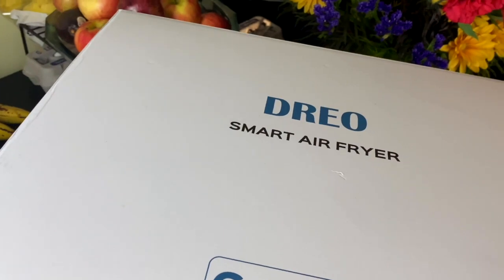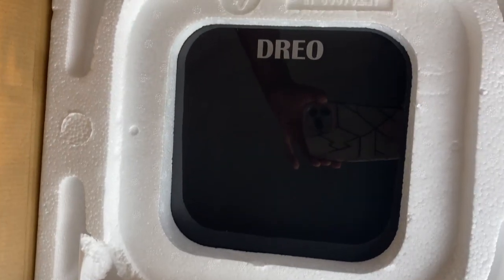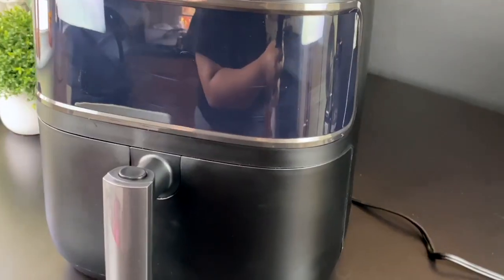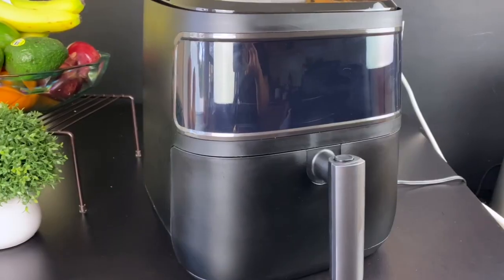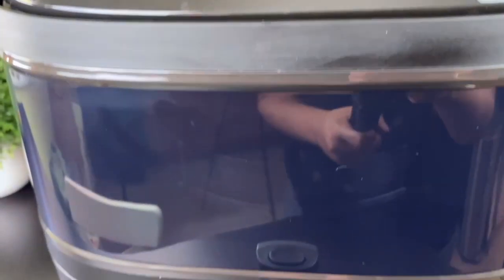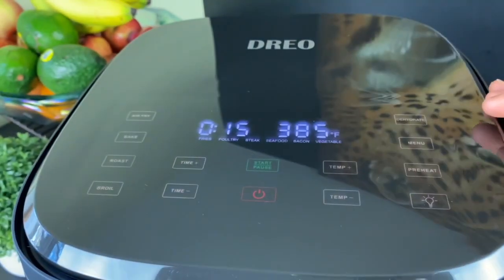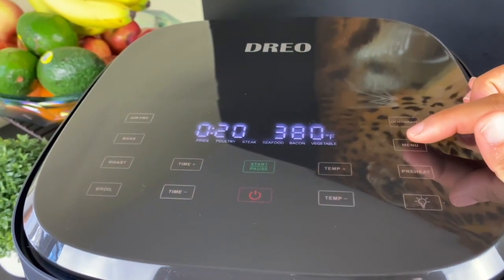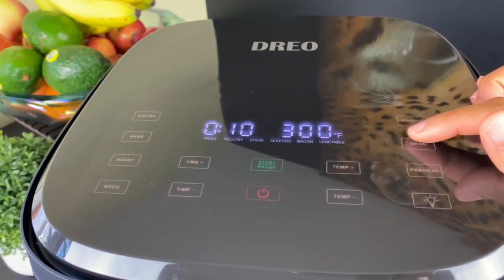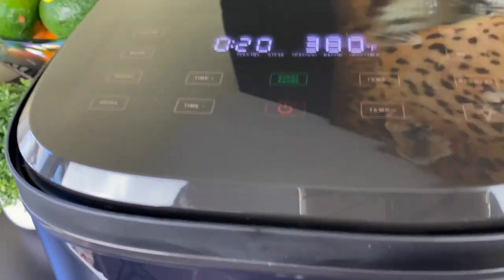I have literally been using this air fryer every day since I got it. One thing I love is how it looks — it's really nice and can blend in with so many kitchens. I also love that it has a window so I can see my food while it's cooking. The touchscreen is super easy to use and has a lot of preset options for fries, seafood, meats, or bacon.